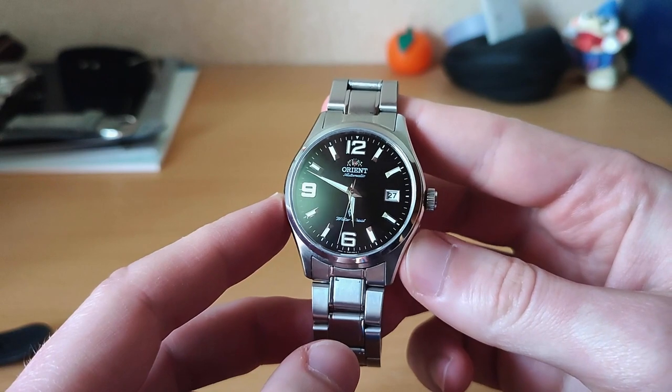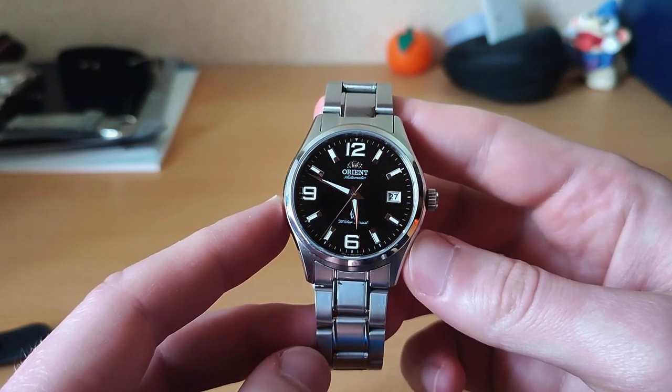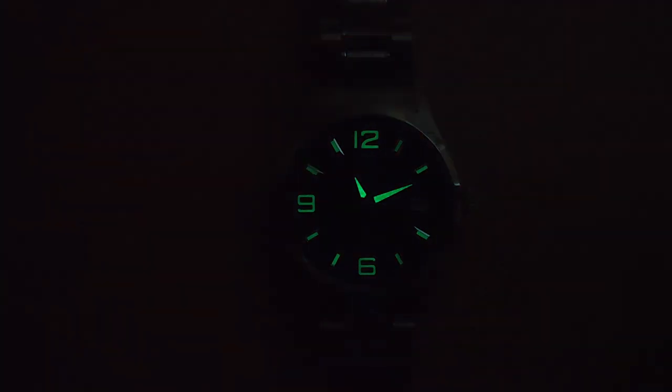Looking at the watch in daylight, you might think that those big applied hour markers would have some good lume. Unfortunately, you're in for some disappointment. I'd call it average at best once the lights go out. It does the bare minimum, but I wouldn't be relying on it for after-dark legibility.